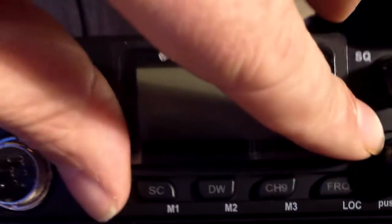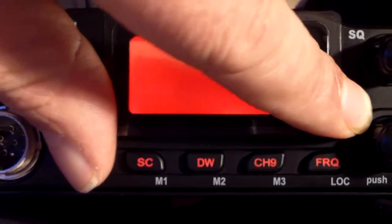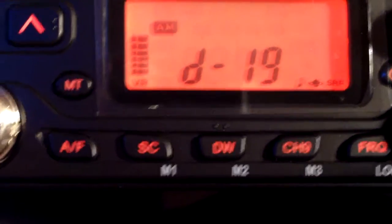So how do you get the export mode? You turn it on by pressing the AM and FM at the same time, like so. D19 comes on. So if you want to change the band...